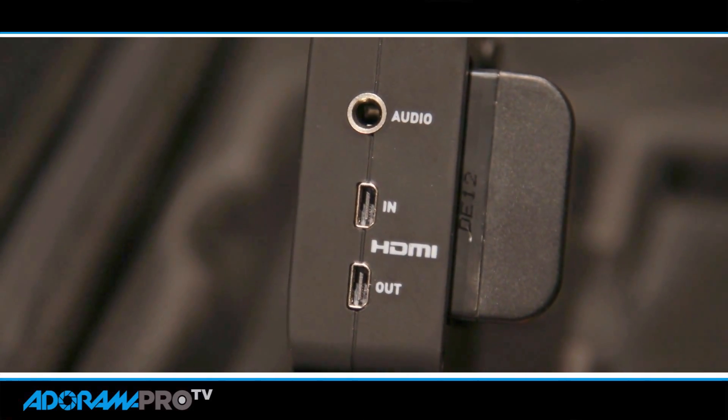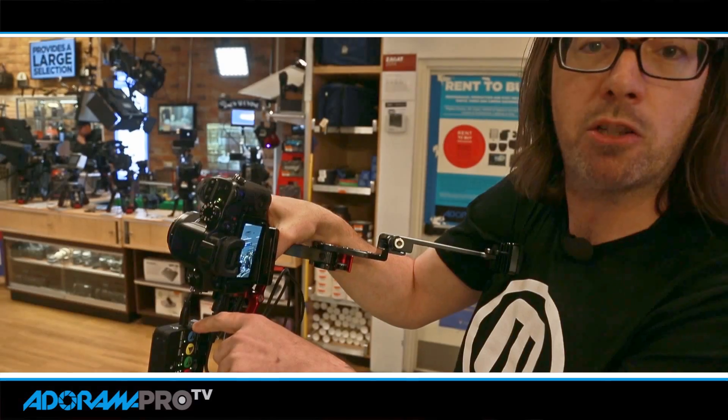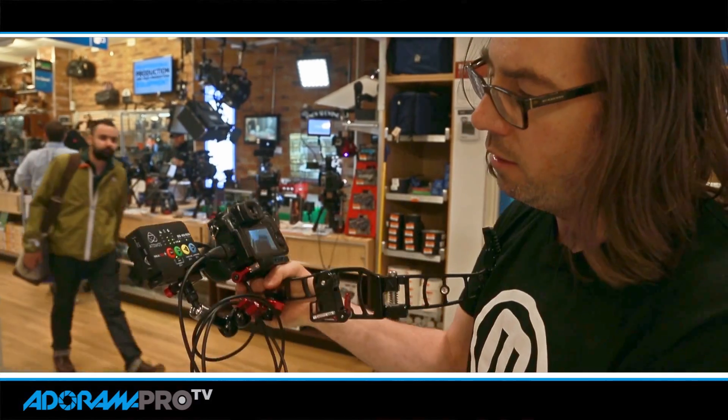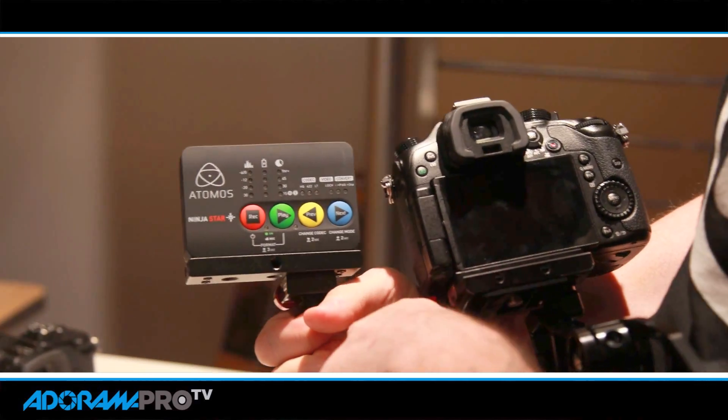It's got your HDMI in where I'm plugged in here, and then there's also an out, so you can do a pass-through if you did want a monitor or want to go out to a director or something. It's a pretty simple, small device, really affordable — it's going to be less than $300.